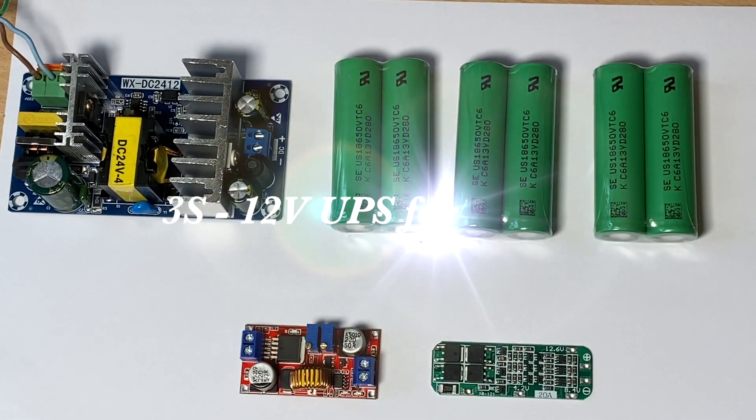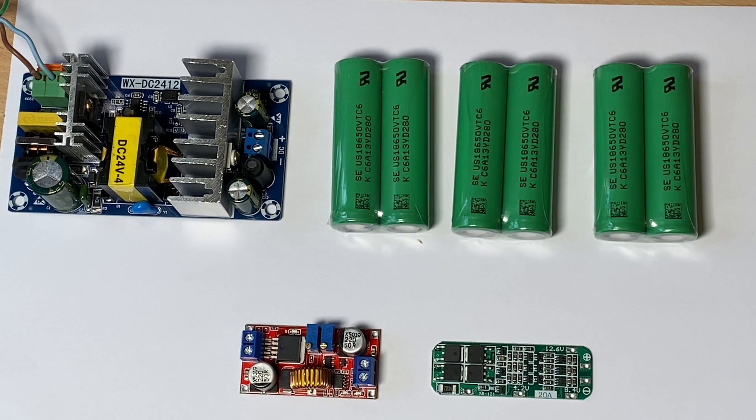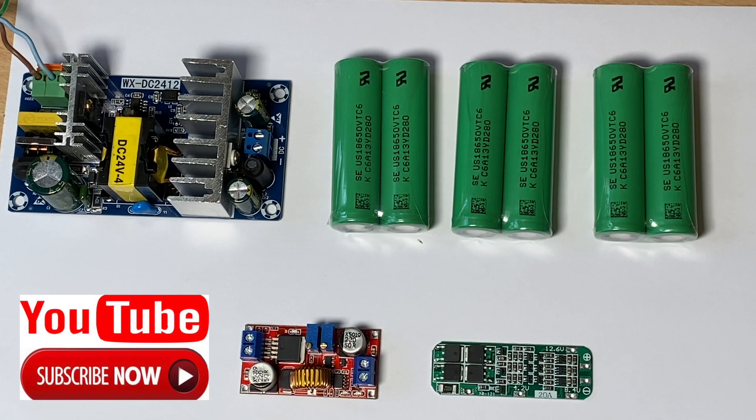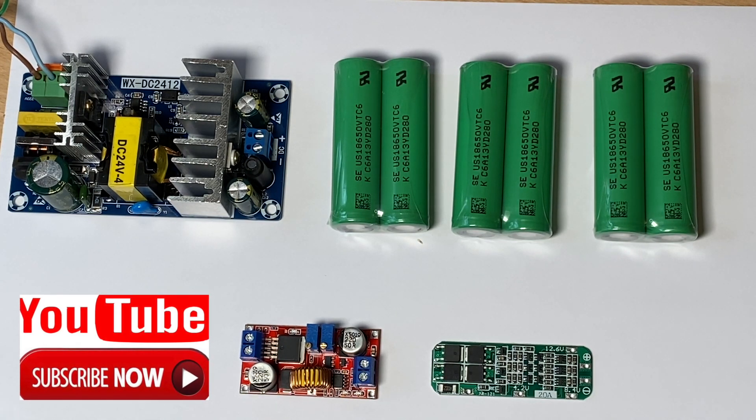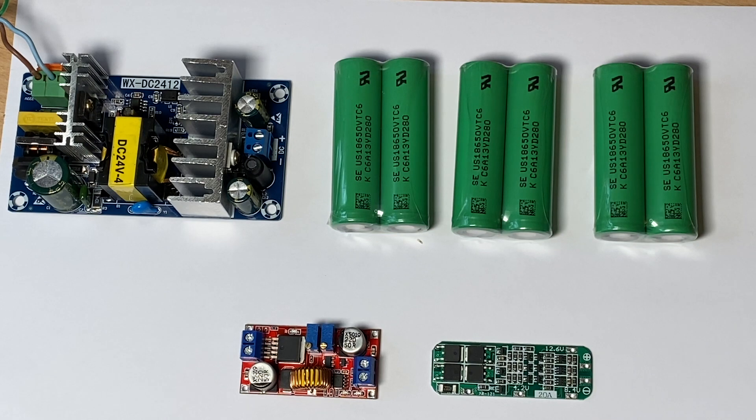Hey YouTube. This project is something I've been thinking about doing for a while. Where I live at the moment we sometimes get brownouts, which means that when my router loses its power, we essentially lose internet connectivity. And as my house is provided through a fiber feed, it would make sense to build some form of UPS for powering the router, essentially when we get a brownout.